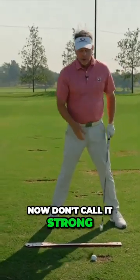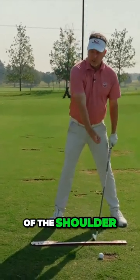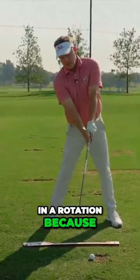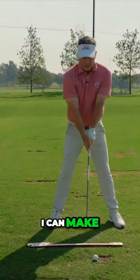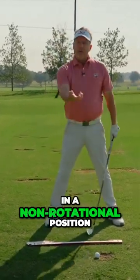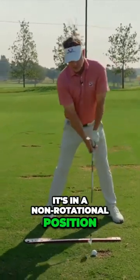Now don't call it strong. Strong is where you have the hand — because of the orientation of the shoulder — that would be a strong grip. Because my shoulder is already tilted back, my hand is in a rotation. I can make it look not strong, but because of my shoulder position, the hand is in a non-rotational position. It's not in a strong position, it's in a non-rotational position.